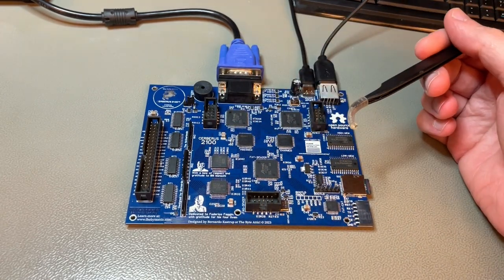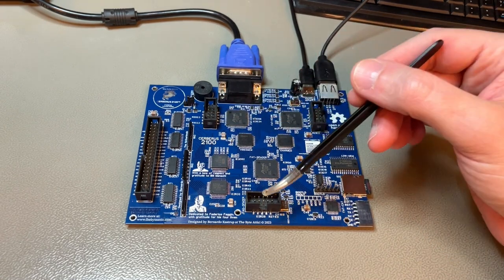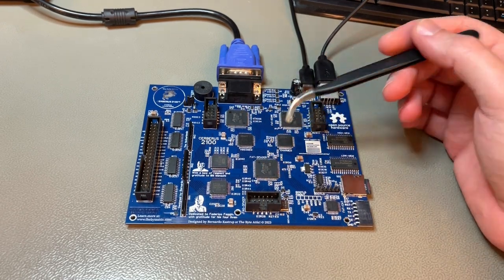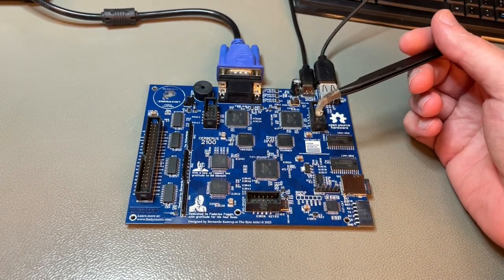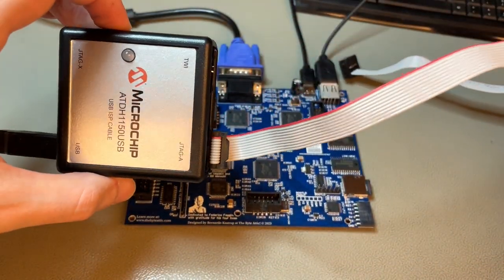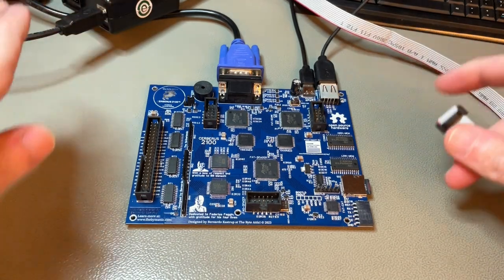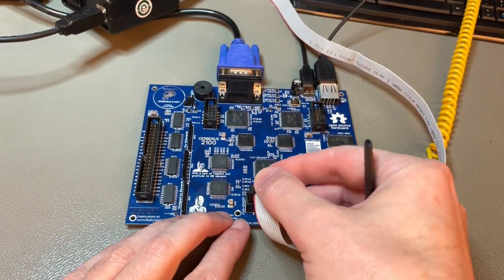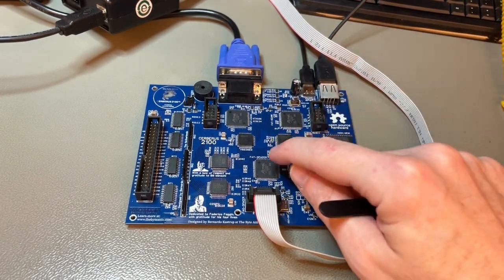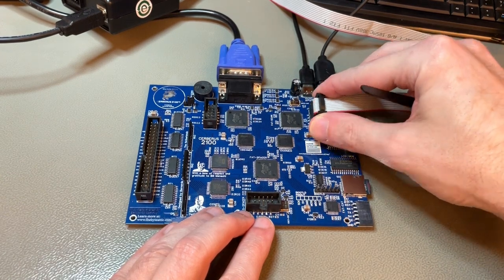These ports are JTAG ports, meant to program the CPLDs. If you buy a Cerberus 2100 — it's not for sale yet, the chips are hard to find — you won't need this port unless you want to reprogram and experiment with different hardware configurations, which is one of the key points of the machine. To do that you need a JTAG cable, which costs around 50 euros on Mouser. You connect it here and send the new hardware configuration file to the CPLD, in-system — no chips come off.